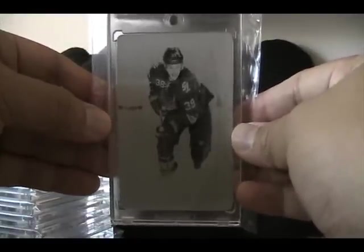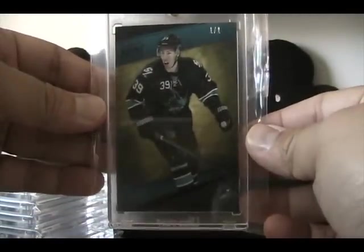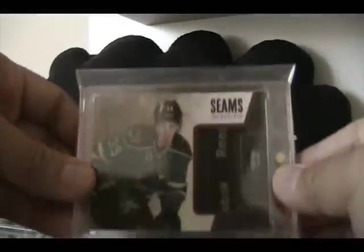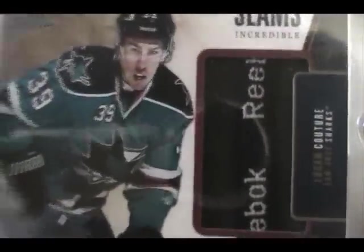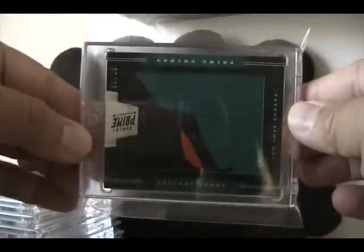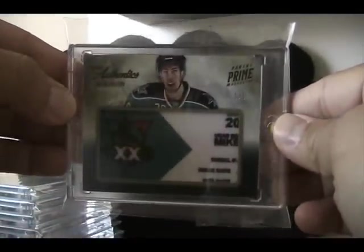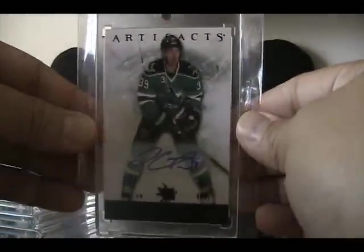I have a one-of-one prime base card of Logan Couture - this one actually didn't cost that much, got it on eBay with a pretty low buy-it-now. This is the seams card, number 29 - it's an actual Reebok seam, really nice. Another prime card: prime colors, which looks like the shark's head - that's a cool card. The prime one-of-one prime authentics and artifacts, four or five black autograph - this is this year's version, I was able to find this one really quickly as opposed to last year's which took forever.